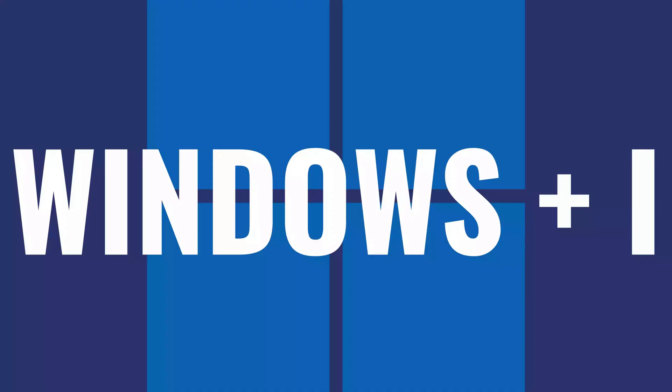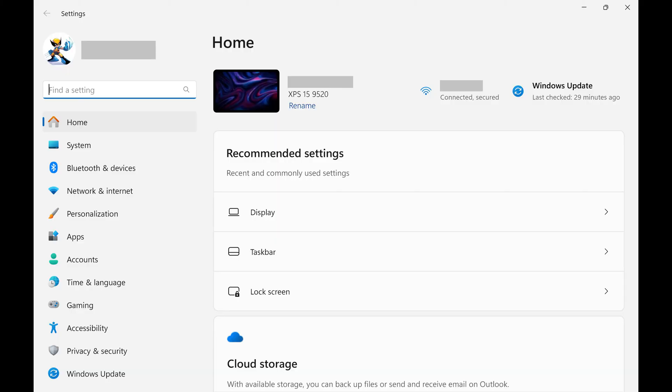Step 2. Navigate to your Windows home screen and then press both the Windows and I buttons at the same time. Your Windows Settings screen opens. Click Bluetooth and Devices in the menu on the left side of the screen.